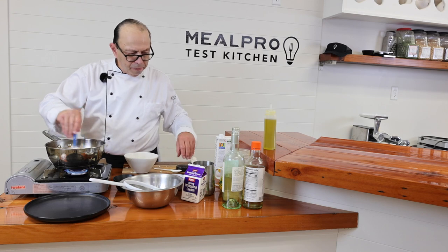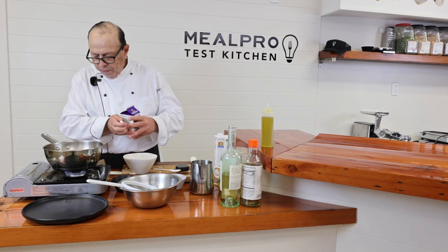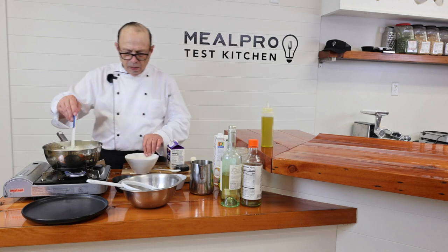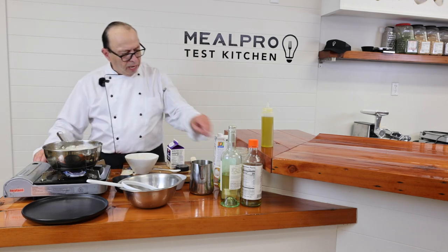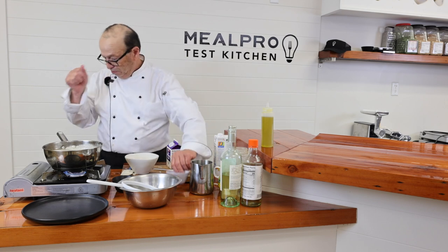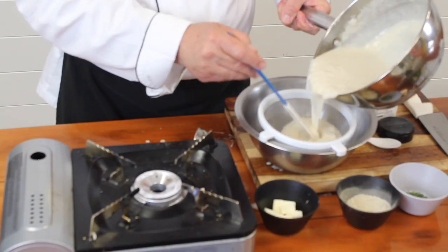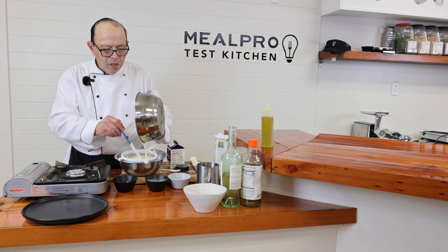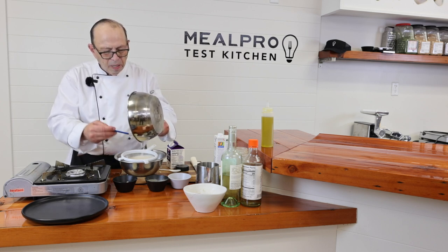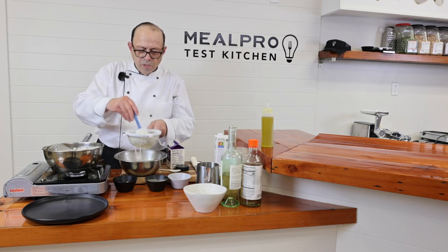At this point, I'm going to take my heavy cream — turn this down a bit — and pour my heavy cream in there, maybe a good half a cup or so. I'm going to let that cook up a little bit and give that a little taste, of course. You always have to taste your products. Then I'm going to strain my sauce — make sure you get all the sides out of your sauce pot, and strain your sauce real well.